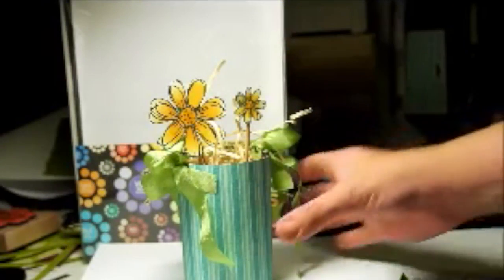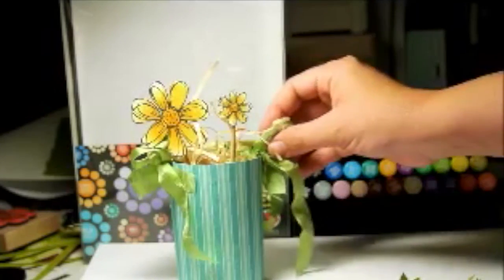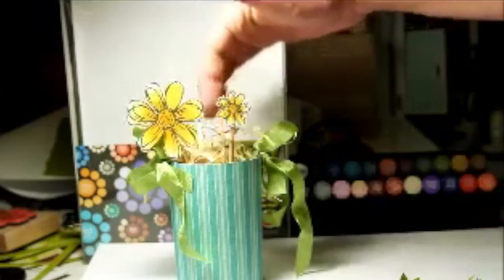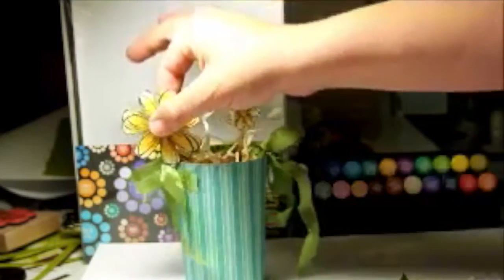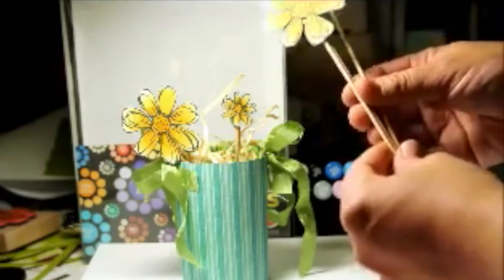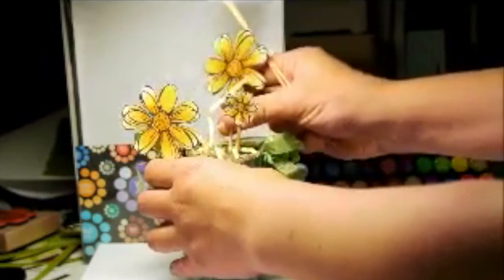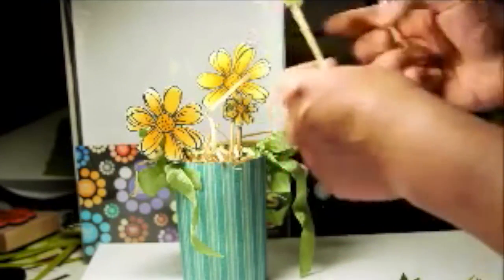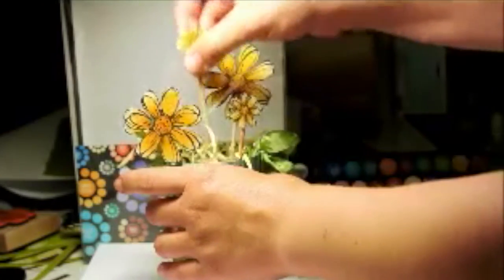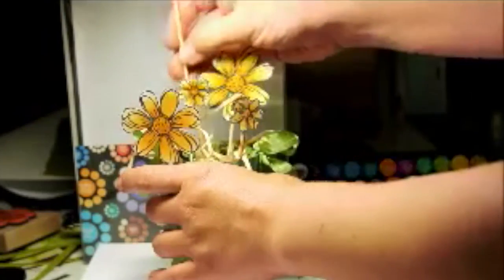I have my cup with the blue tack in the bottom. You see, this is where I've put the ribbon - I've used seam binding. I've put some wood shavings in and now I'm just arranging the flowers and making sure they're anchored in the blue tack at the bottom.